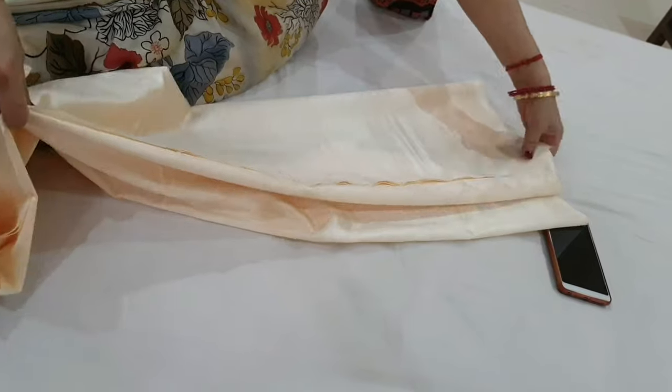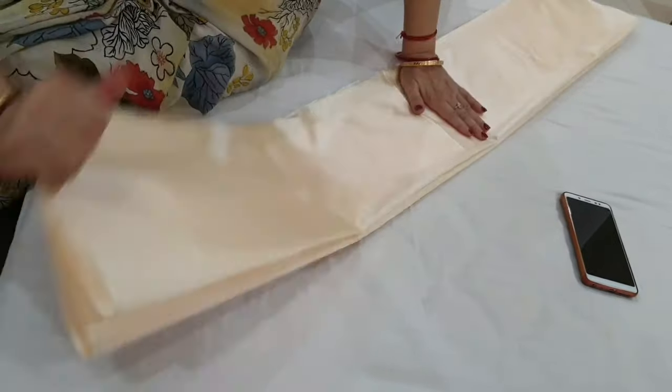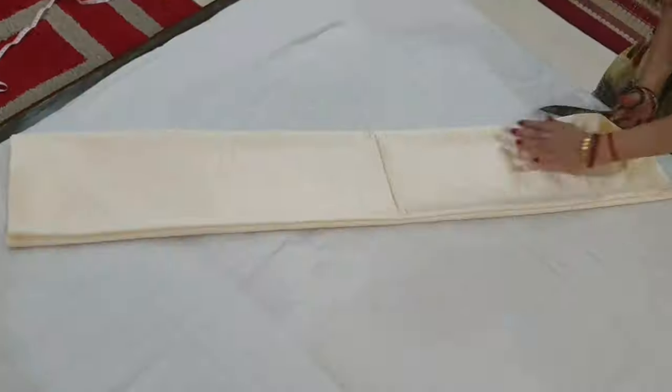Next, cut the fabric into 6 equal sections. From these 6 pieces, we will make 3 ruffle lines.